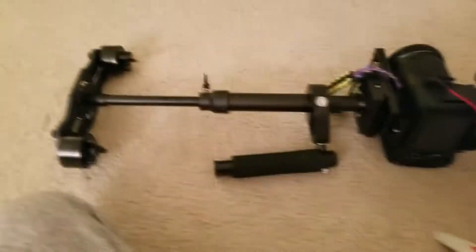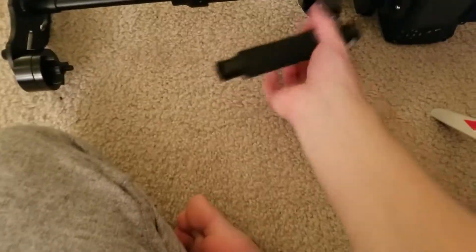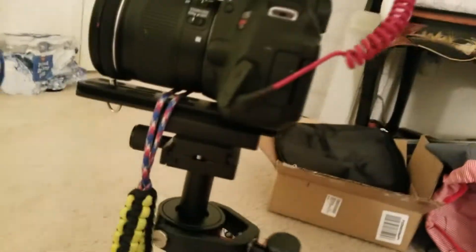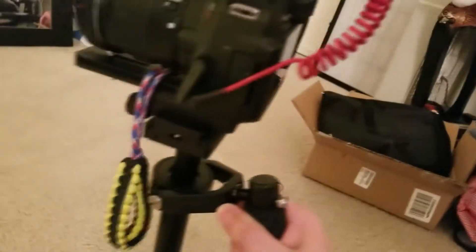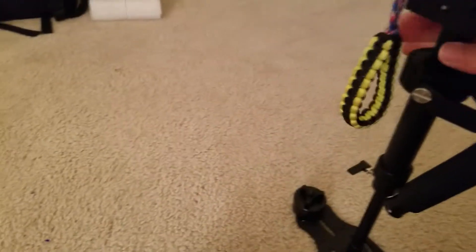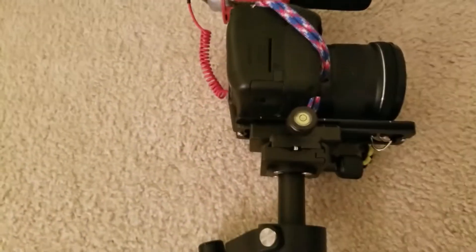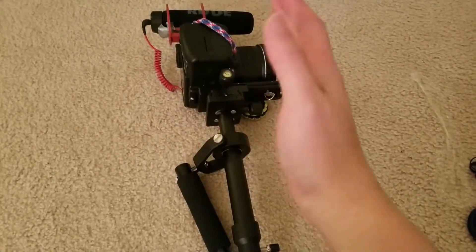Alright, update — apparently I've been doing this for more than 30 minutes, I thought it was only five or ten. So I'm still trying to balance this. One thing I learned is that you have to balance it not just front and forward, but also left and right. You can move this forward and back — so if it's moving too much one way, you move it back the other way.